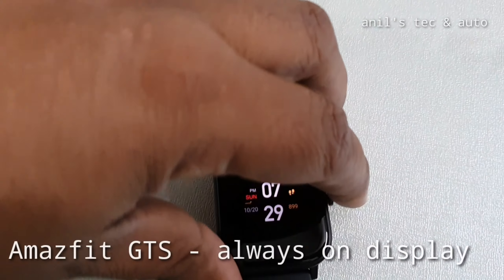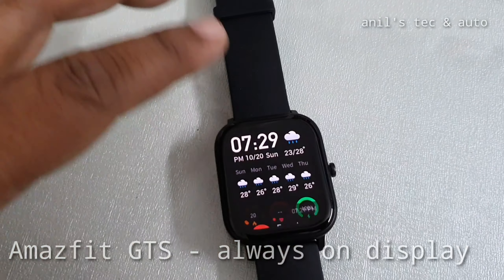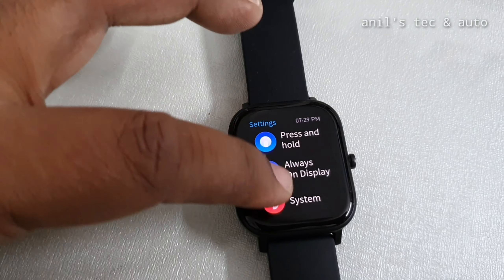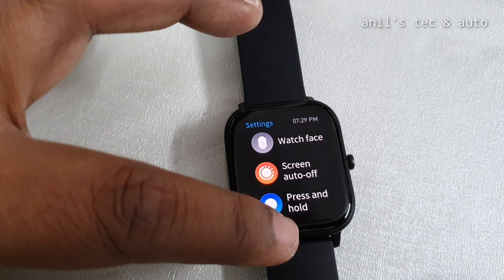This is the Amazfit GTS with always-on display. You can see the digital type of always-on display. To set it, go to the settings and there you can see the always-on display option.